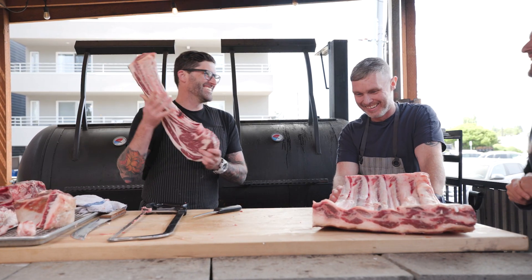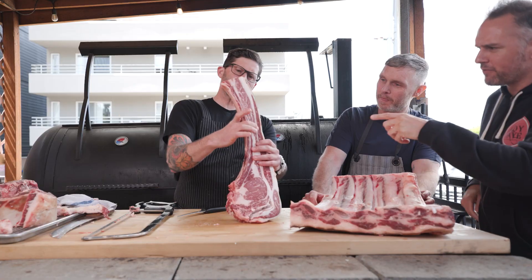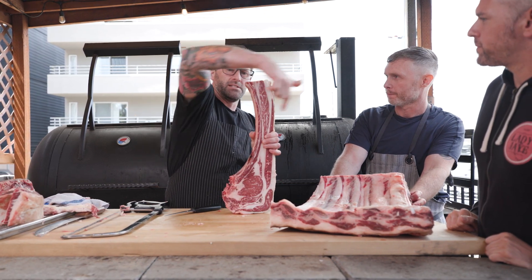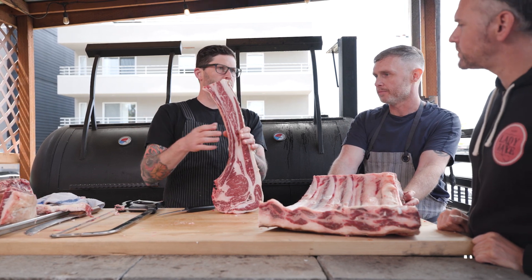So again, for Evan — check this out. That's short rib right there. Which would be, if we cut those one, two, threes in a plate like that, that would be your dino ribs, your beef ribs, right? We do those every now and then.